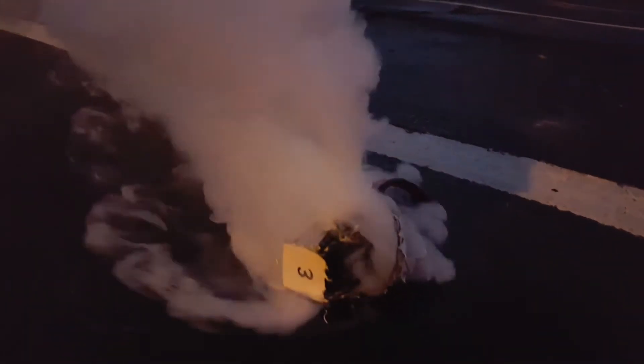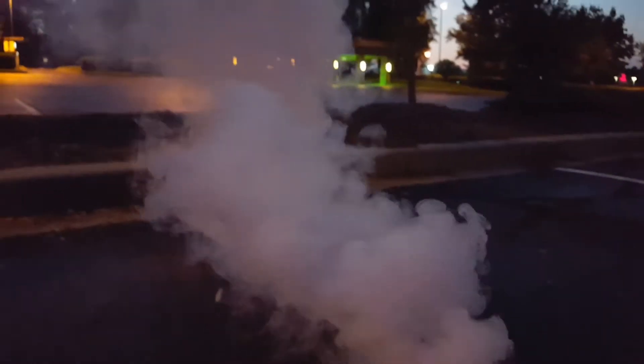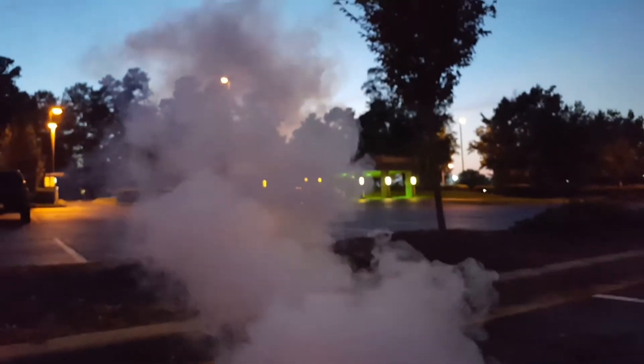Alright guys, this is a China Hobbyline battery. Brand new. Just put this guy in, went up, wasn't up in the air for maybe five minutes.